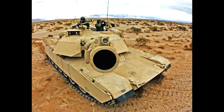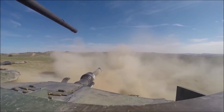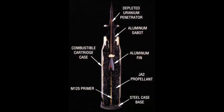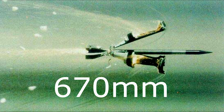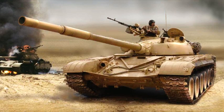M1A1 was equipped with the powerful M256 120mm gun, which could fire M829 and M829A1 APFSDS projectiles. The M829A1, nicknamed the silver bullet, used a depleted uranium penetrator and was the preferred ammunition for tank fighting in the Gulf War. The penetration of the silver bullet was 570mm at 2km and 670mm at point blank, which was more than enough to penetrate Iraqi T-72 tanks.